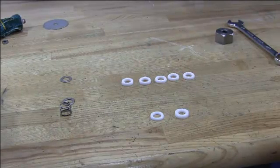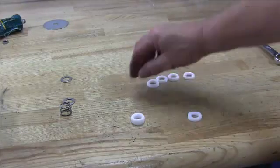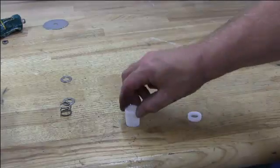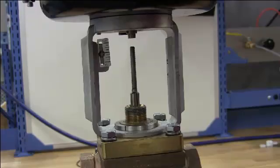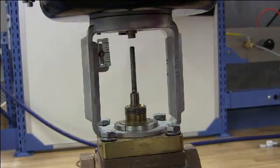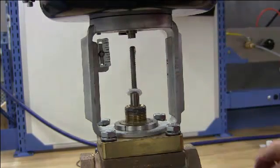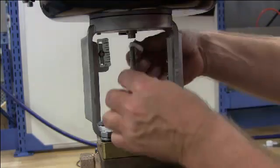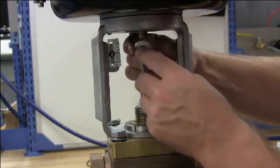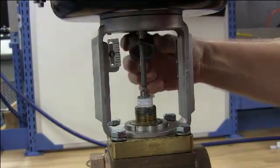One important thing to remember is on your packing you have three different types. You have a bottom piece, which will be flat on the bottom. You have five middle pieces that will stack on top of the bottom one. And you have a top piece, which is flat on the top. Now we are going to put in our spring, retainer, bottom piece of packing with lubricant, then the five middle pieces with lubricant. After your five middle pieces of packing are in, lubricate and insert the top piece, which has the flat side up, your retainer, and finally the packing nut.